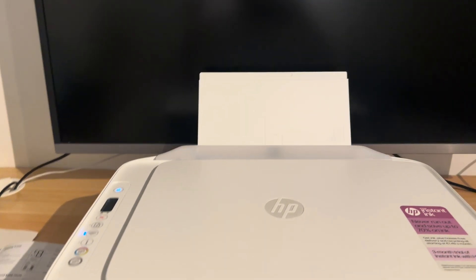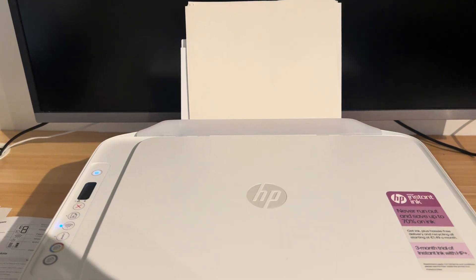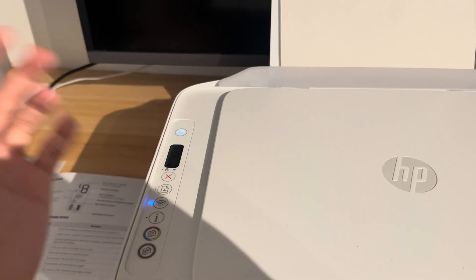Over here I have a bunch of A4 paper. I'm going to load this into my printer like so — load it carefully. Now with the error coming up, the first thing you want to do is cancel the job.